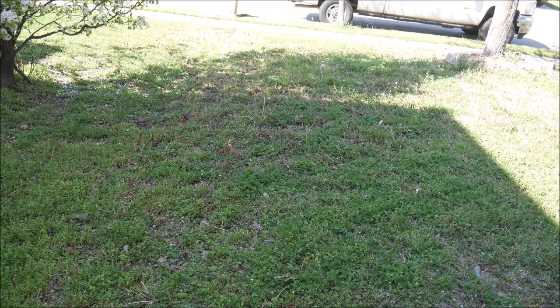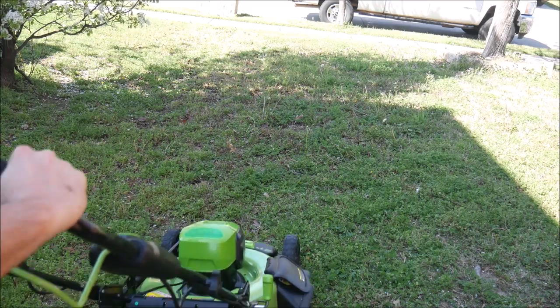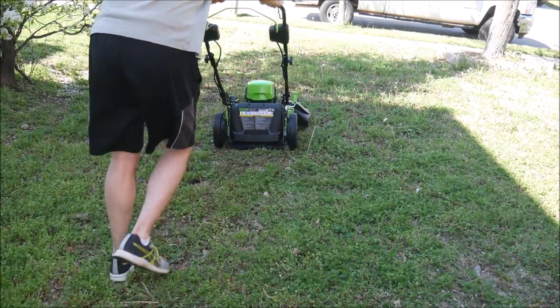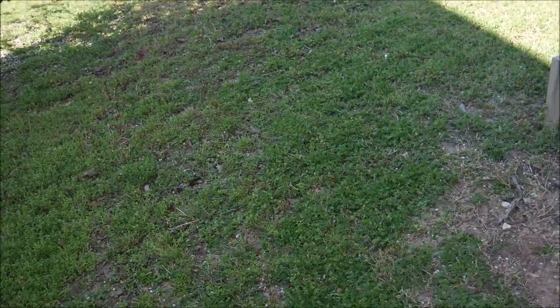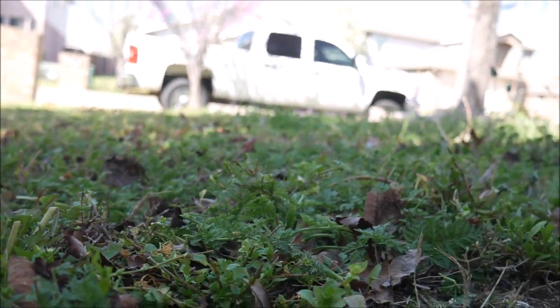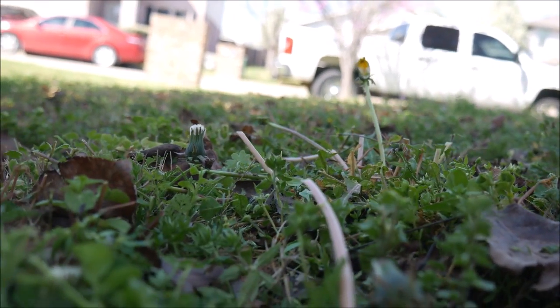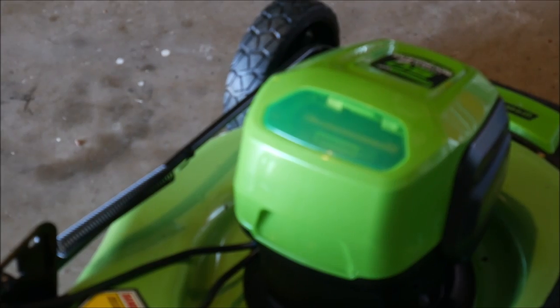Let me show you what I mean. Now you can clearly see that I'm overlapping with the mower deck over where I've already been, but if you look closely, you'll see that it did leave some stuff uncut. I don't know if it's something I'm doing wrong — maybe I'm going too fast or something like that — but I'll check with the manufacturer and let you guys know. When I get an answer, I'll put it in the video description for you.